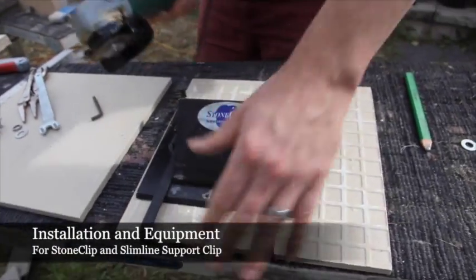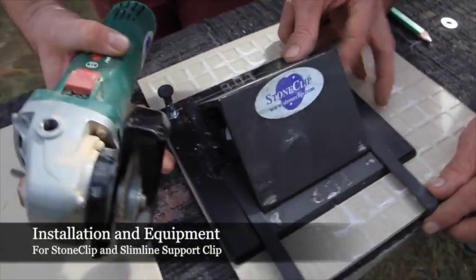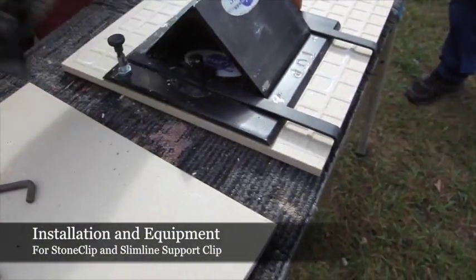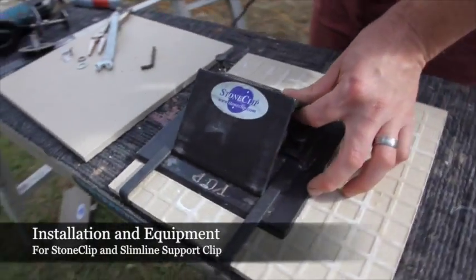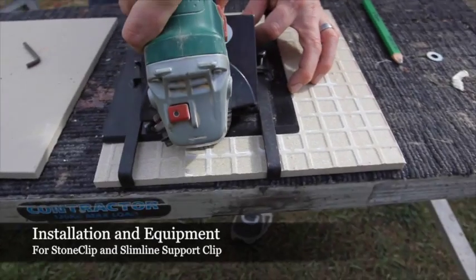With the cutting of our tile so we can insert the slimline support clip, we get the jig square with the edge of the tile and run the grinder on top of the jig. You can see the motion going directly straight down.